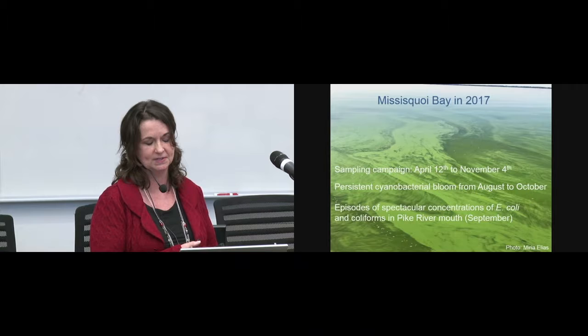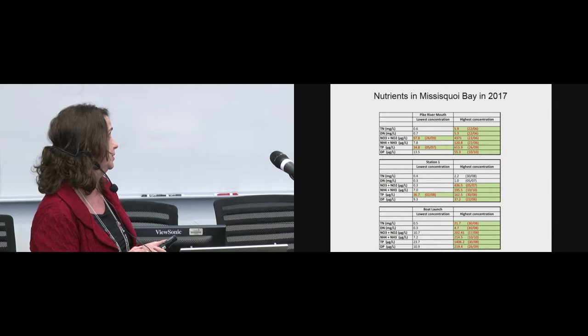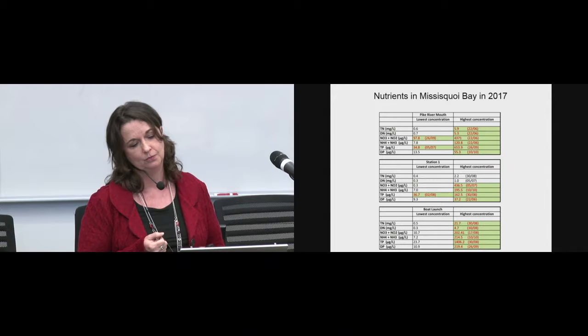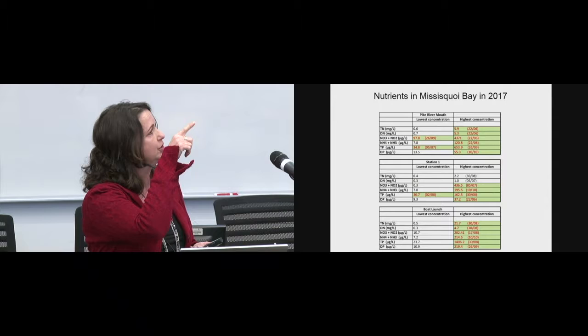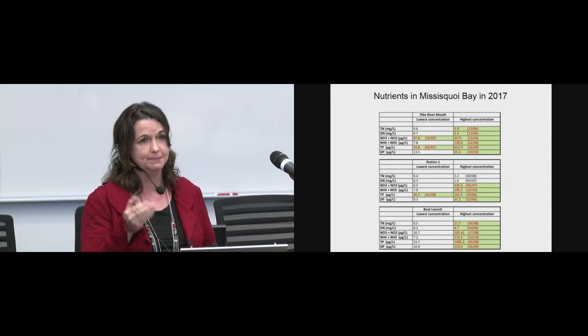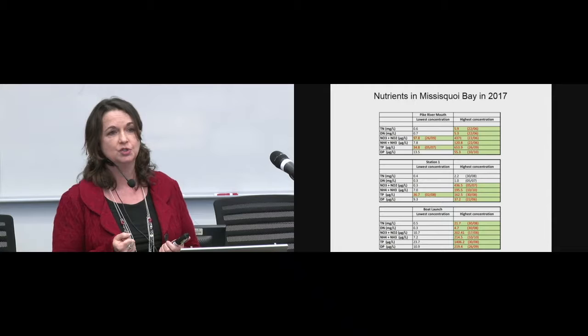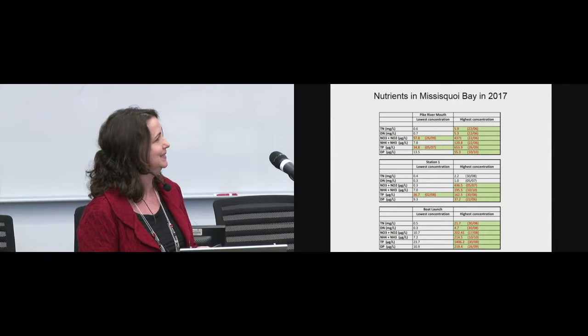This is a snapshot of nutrient concentrations for the different stations, showing the lowest and highest concentrations. Where concentrations are extremely high, they are highlighted. At Pike River mouth, all the highest nitrogen concentrations were found on June 22nd, corresponding to the application of manure and fertilizer on the lands. What's disheartening is that even the lowest concentrations are really high relative to the criteria — we have a perfect scenario here for a bloom.